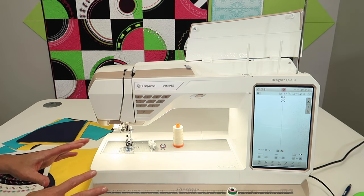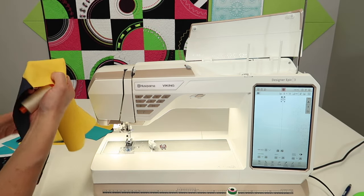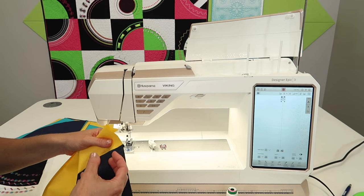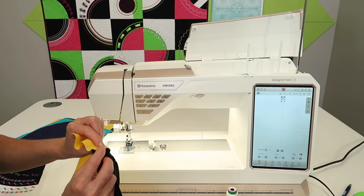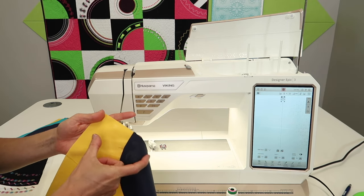First off, let's talk about threads and needles. One of the things that really makes a difference is when you go to press your seam — you don't want a really thick thread. A medium weight thread can actually leave a little ridge when you press it out, and that actually takes away from the finished block size.